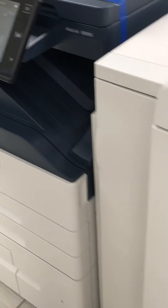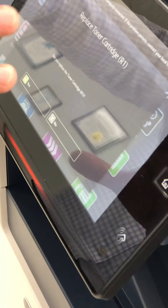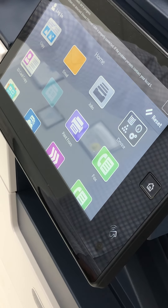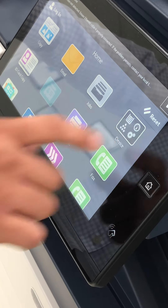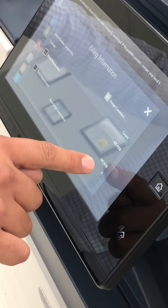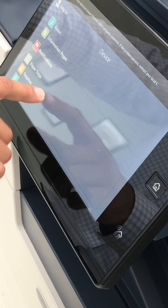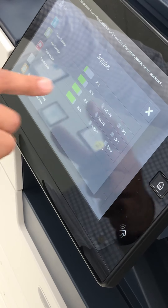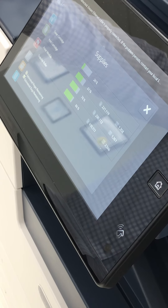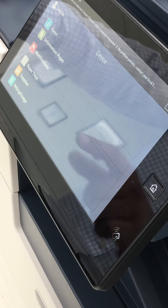I'll go ahead and print some images off of the USB that I have connected here. As you can tell, the toner needs to be replaced, but that will be replaced before the sale. This specific model's billing usage has a total of only 68,698 impressions. This is black and white. The supplies currently stand at toner 20%, print cartridge 67%, fuser module 76%, and transfer roller at 86%. The toner will be replaced to a brand new toner before shipping this unit out.